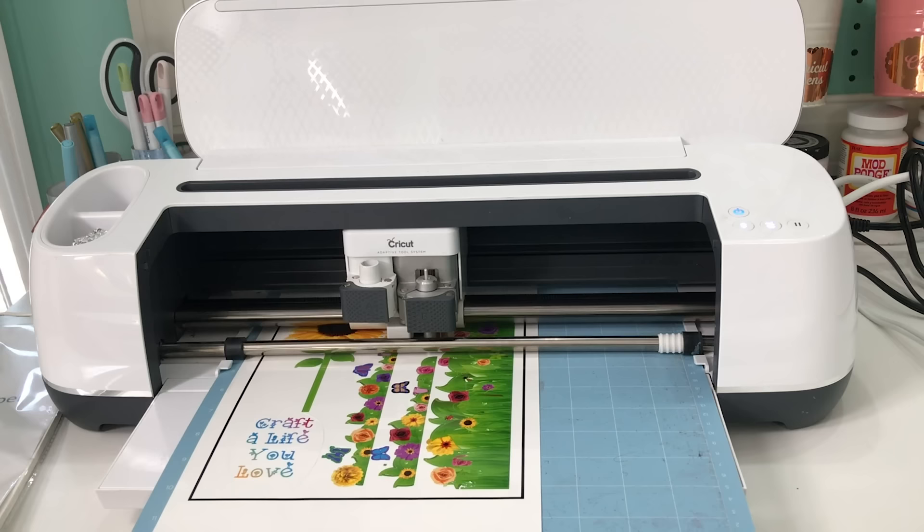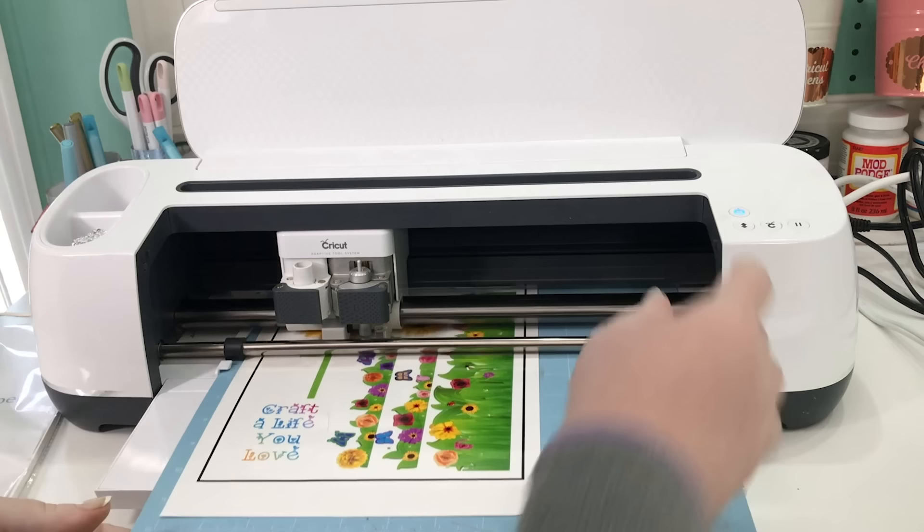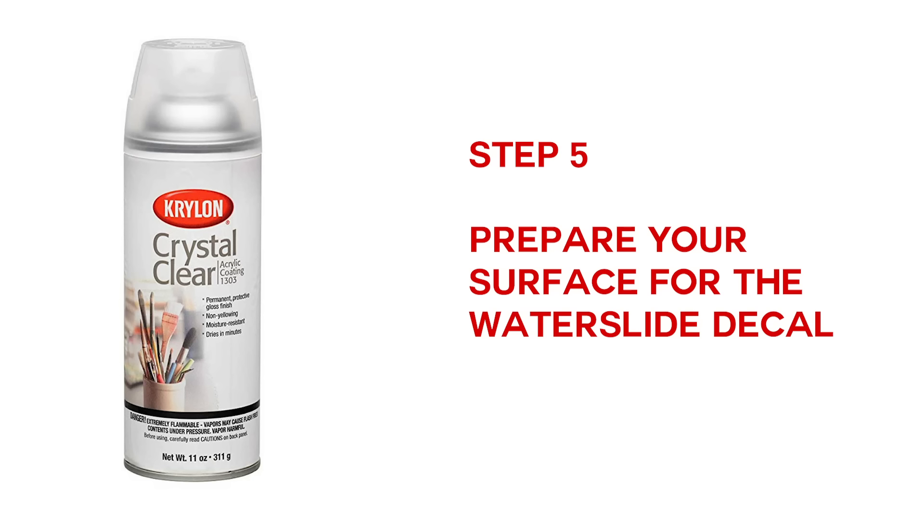I need to note that when I cut out mine, I used the precise version, not the smooth version — so you're probably going to use the smooth version. But I wanted to make sure we could use the precise version, so I tested it. When it's done, you just unload it and your water slide decal is ready to be applied to your surface.